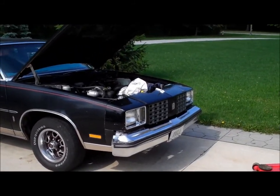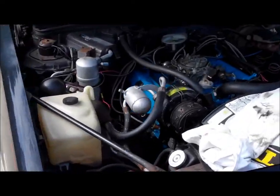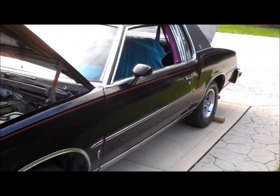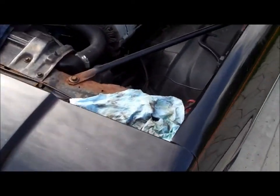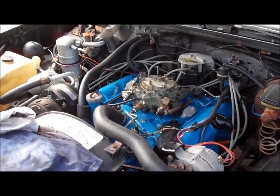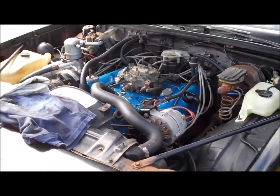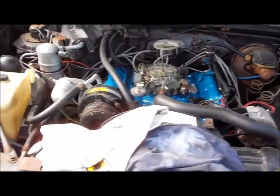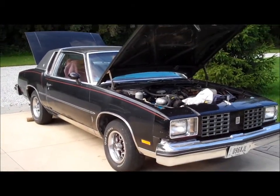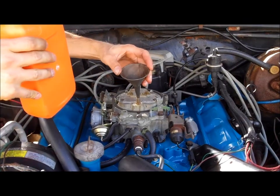Finally, the Cutlass is back in the ground, the 403 is all buttoned up and ready to fire up. Looking real sharp in there and the car is looking good back on the ground. Pretty much all I have to do now is put the battery in, fill up the float bowl a little bit with gas so it fires up right away — or at least I hope it will — and we'll see how good this 403 runs.